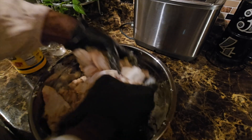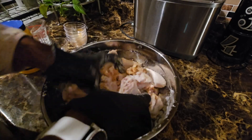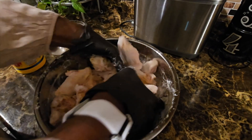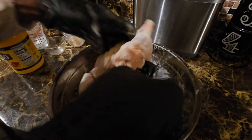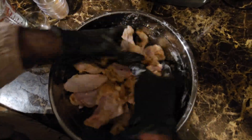The cornstarch just makes the coat kind of light. If you have your own favorite seasons that you like to use, you use those — this is just the seasonings that I like to use.